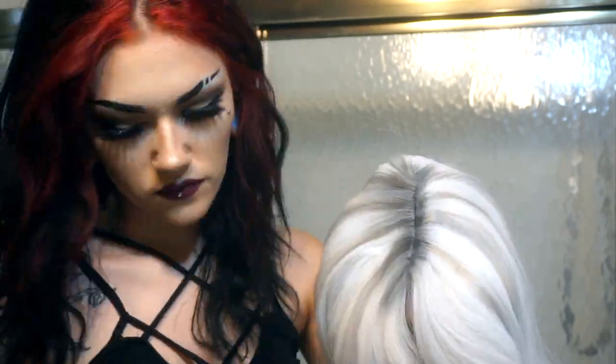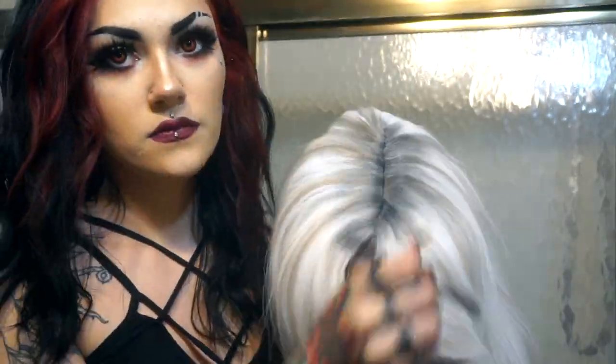Then take eyeshadow — this is going to differ depending on the color of your wig. I'm using black and gray because this one's white. Add some roots; it helps to give it a little bit more of a natural appearance.